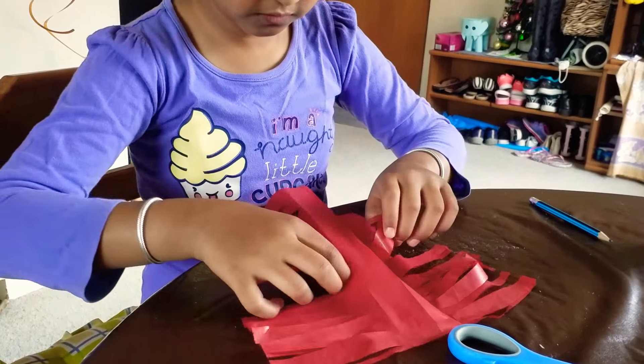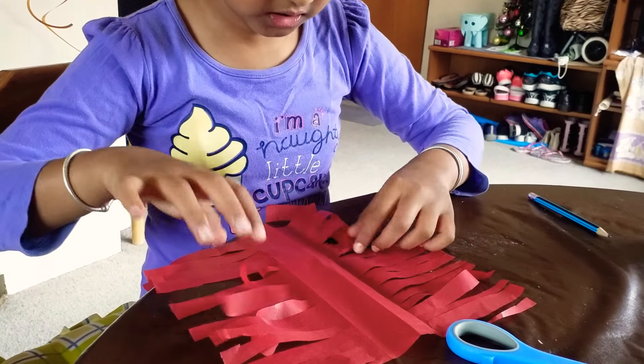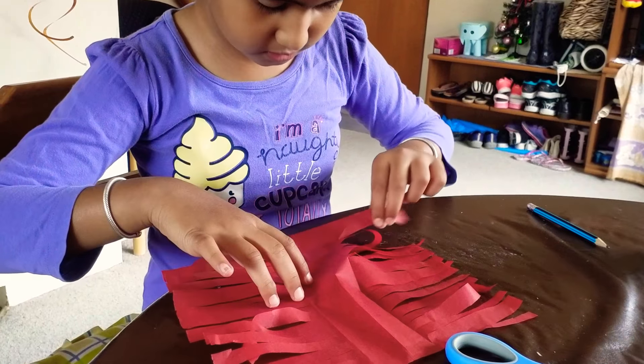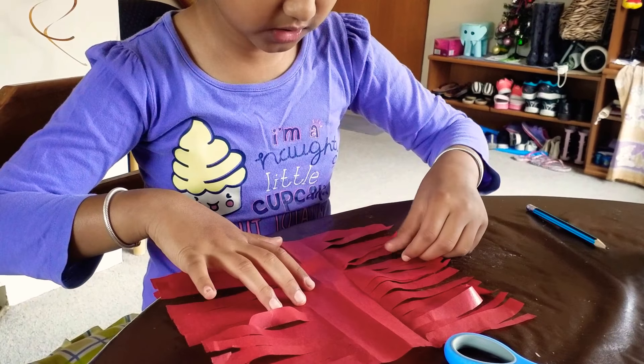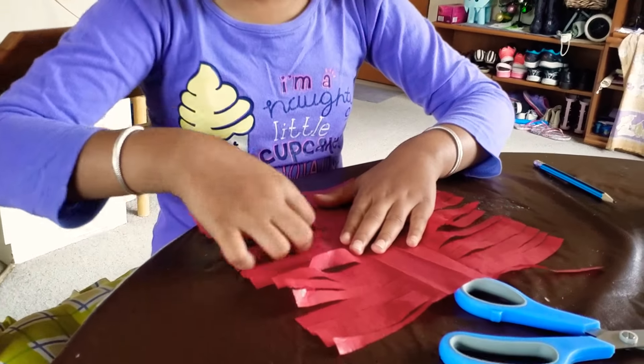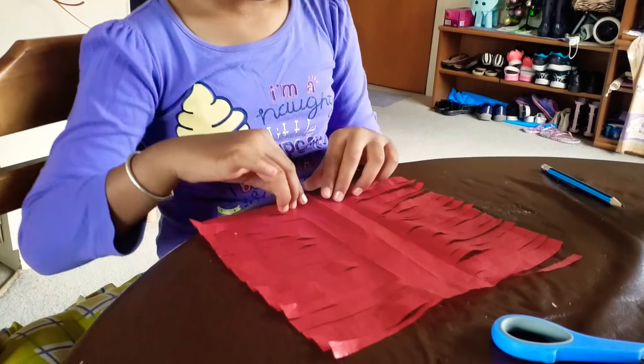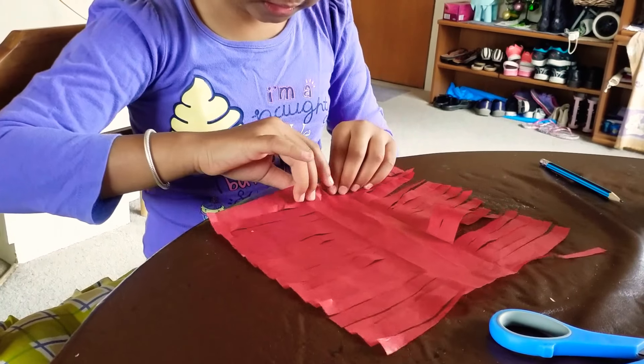It should look something like this. Lay it flat on the floor and avoid any cuts or rips in the tissue paper. Straighten out all the lines until you have something like this, then roll it like this.